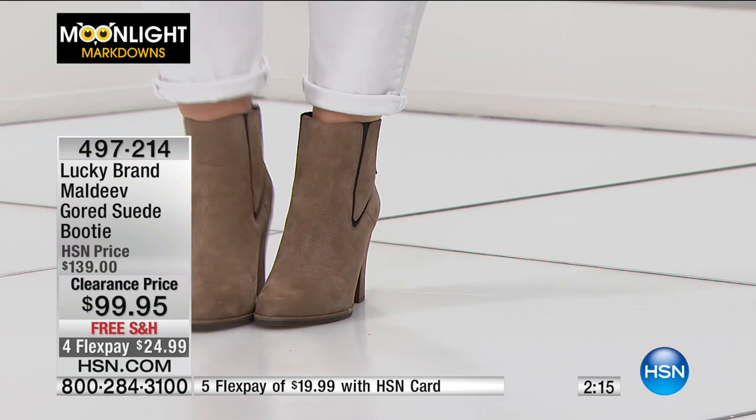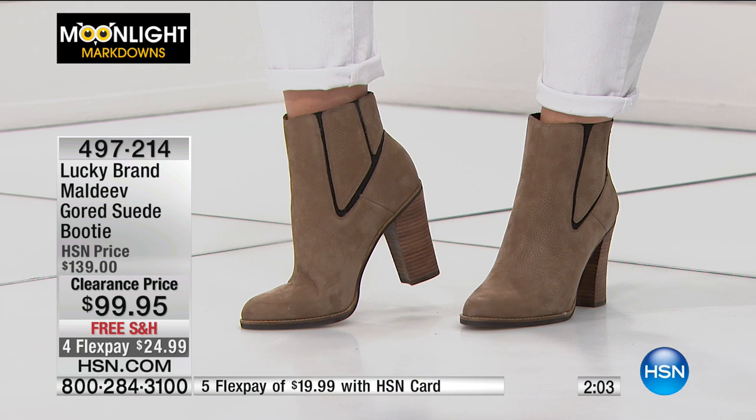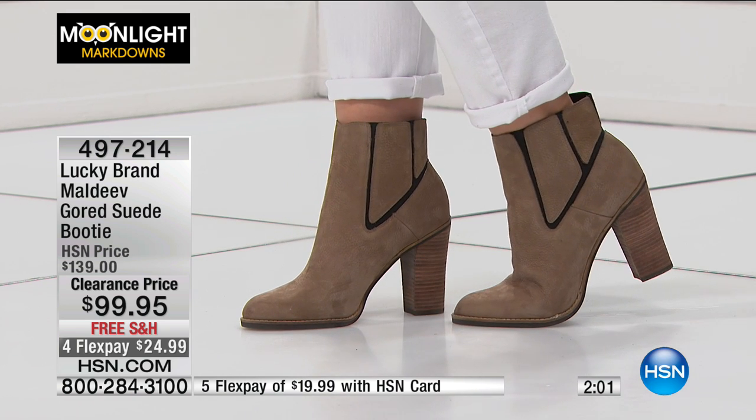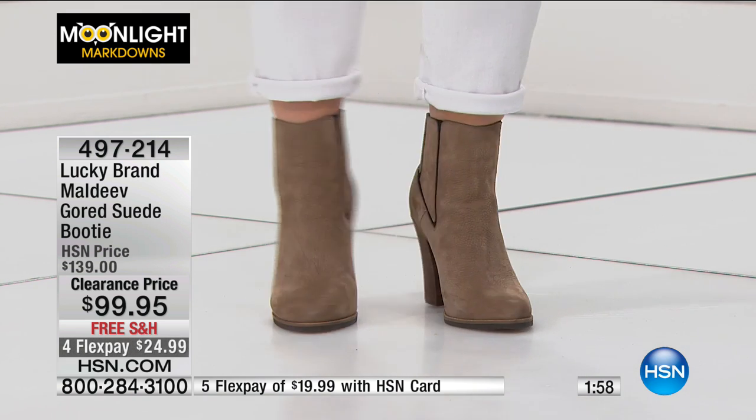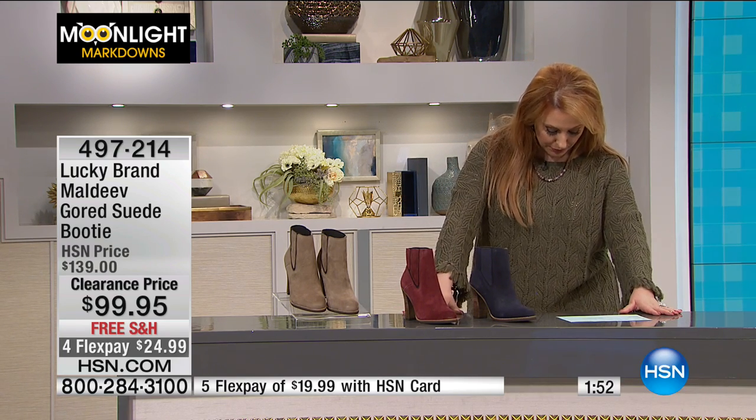Jojo, are you a size 10 shoe? Yes. So you're looking at a size 10 right there. Order true to size — whatever shoe size you go to at the department store, order that here. Really, really comfortable. These are great.